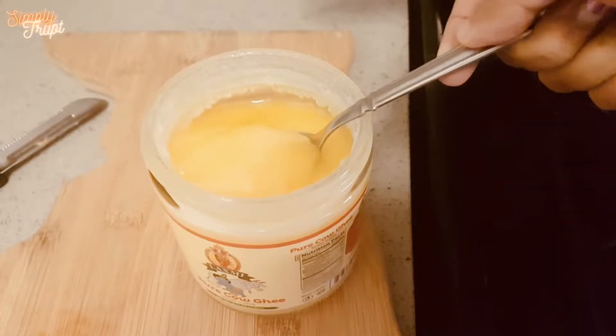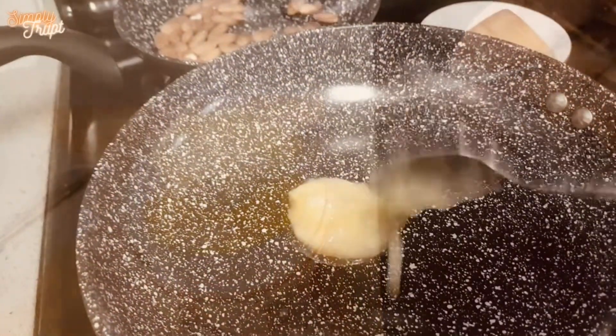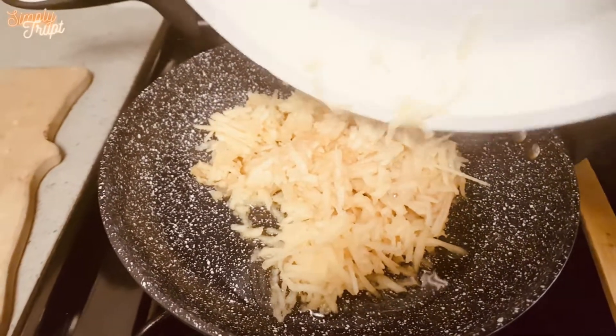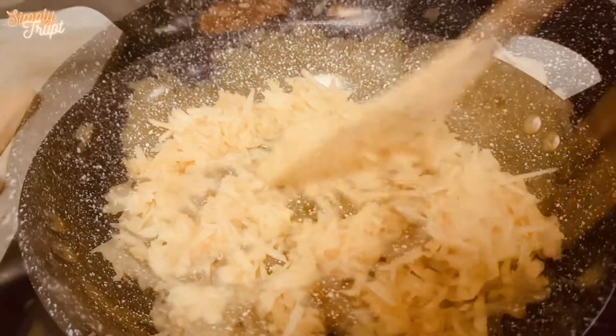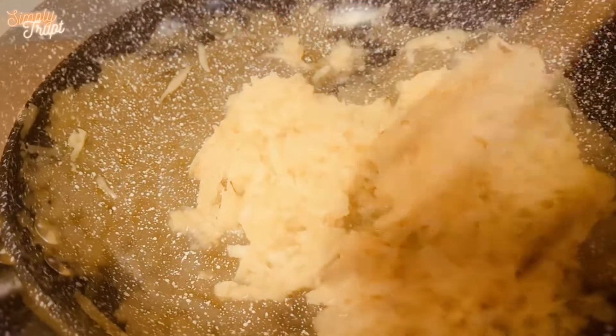Take one full tablespoon of ghee or clarified butter in a pan on a medium flame. As it melts, add the grated apples and cook them until their moisture evaporates.